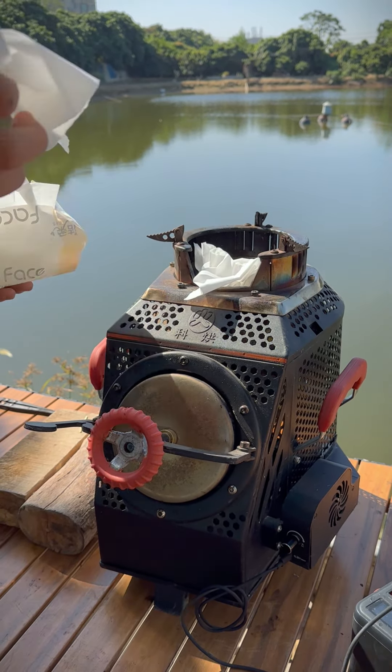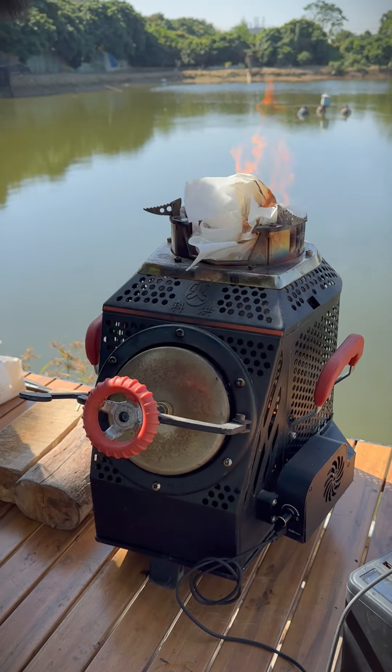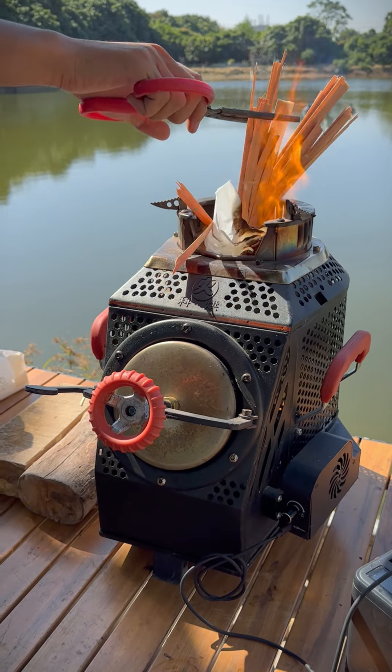Turn on the fan and adjust it to low speed. Usually we ignite a normal wood stove from the bottom, but this wood stove can be ignited directly from the top — that's more convenient and efficient. Use some combustible materials such as paper towels and ignite from the top.